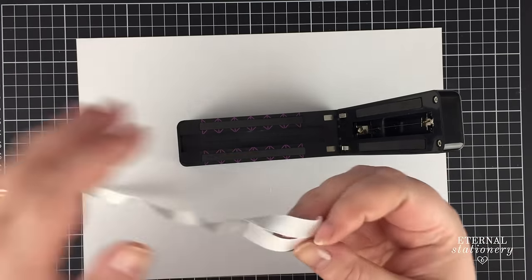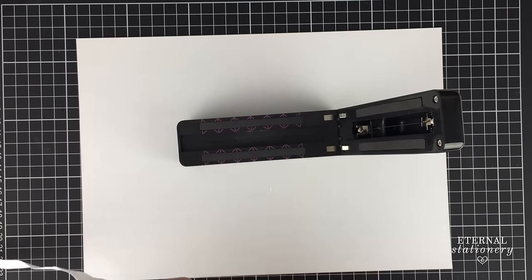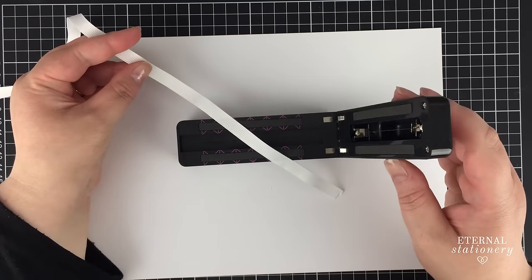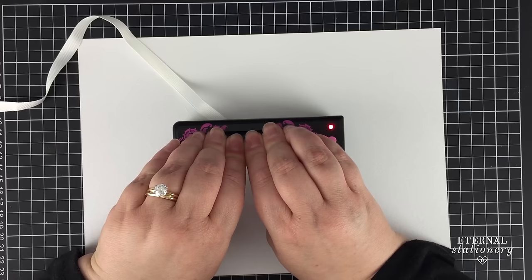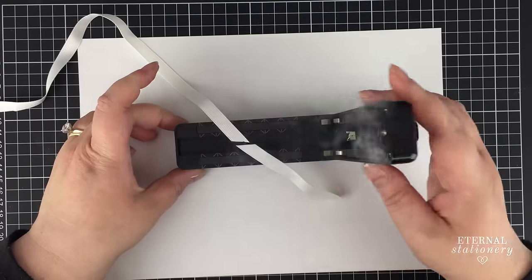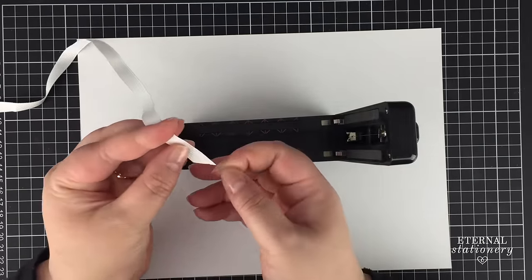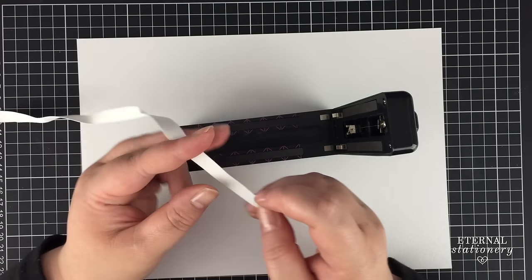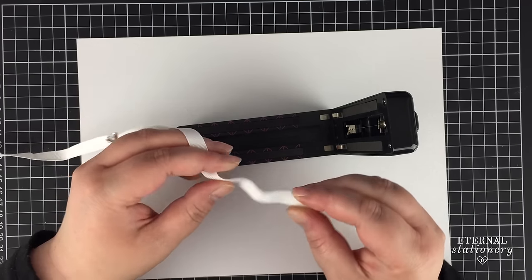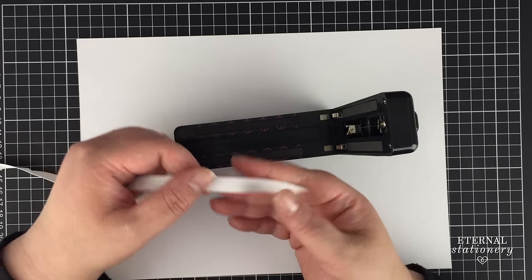Let's try one more kind of ribbon. This is grosgrain — grosgrain doesn't fray as much, but it is nice to have a bit of a sealed edge. So let's try this diagonal. Well, a lot more smoke there, but it definitely seals grosgrain and cuts it perfectly. This is probably a bit too small to do a fishtail, but it's sealed it, so yeah, I'm really happy with that.